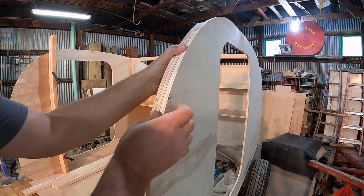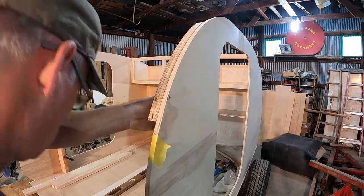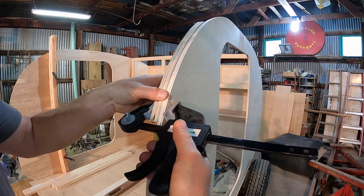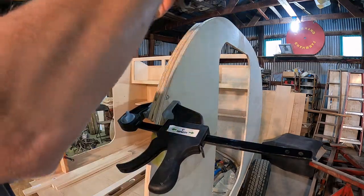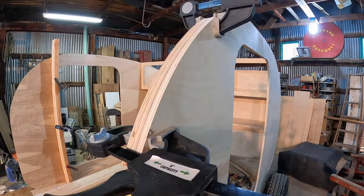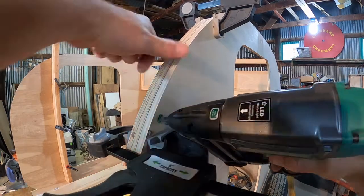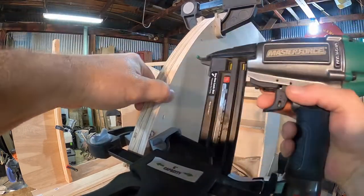I got the glue on it, get it into place, got my clamps, get it into place.